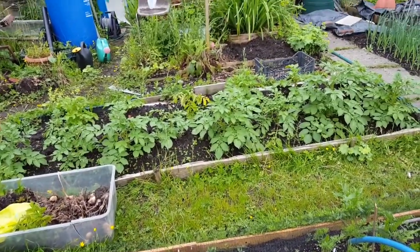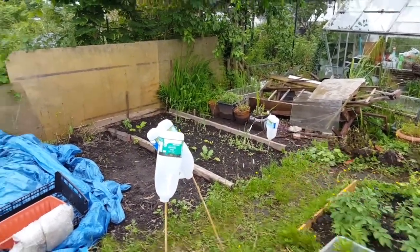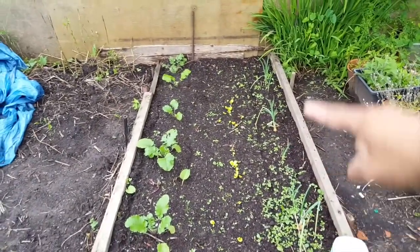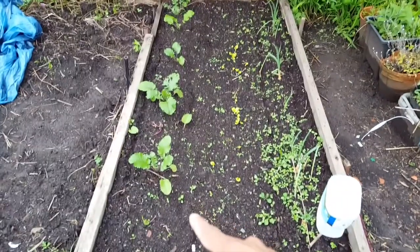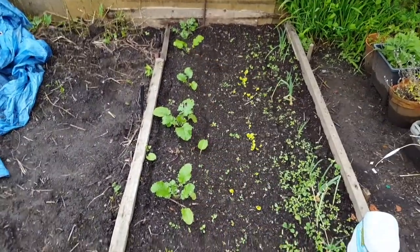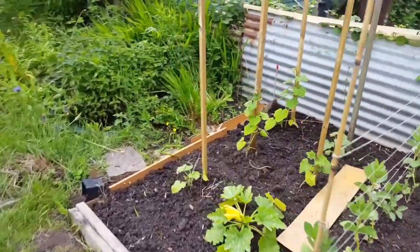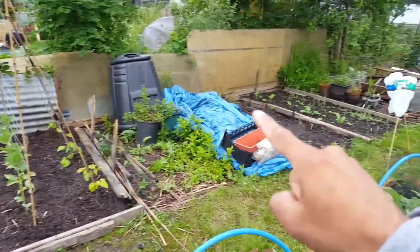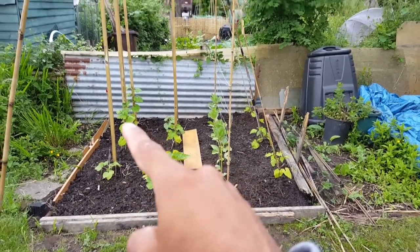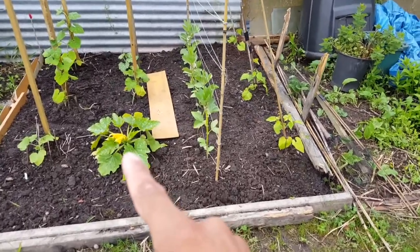We've got the potato bed - we won't walk on that. Over here is my spare bed: I've put onions along one row, a row of lettuce, and a row of carrots just in the middle slowly coming up. I also had some spare turnips so I put those all the way along there too. This little section was a complete mess before and is still being cleared up. And over here is where I've put my squash - starting to climb, so hopefully they'll grow vertically. I may make some kind of trellis along there.